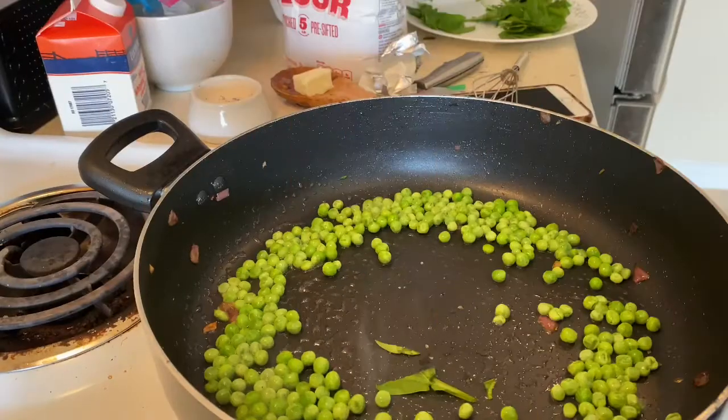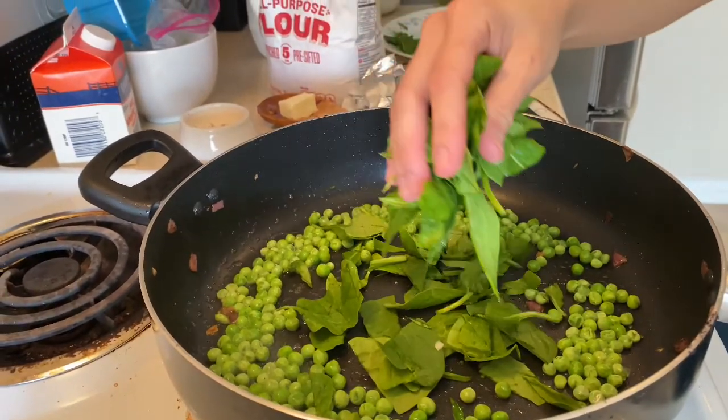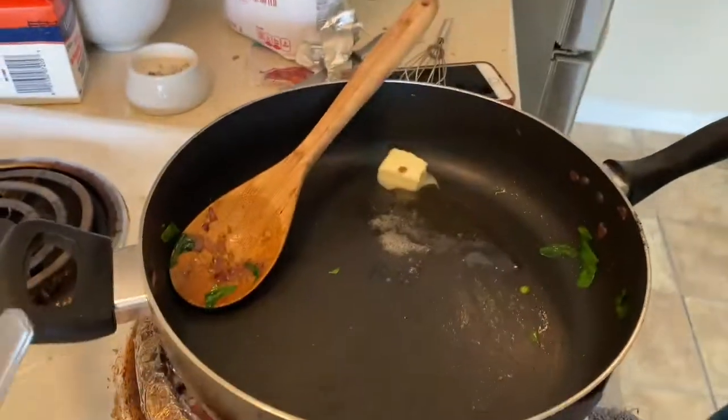Got that spinach and them leaves coming down in slow motion. And no, green corn is just peas. Then you got that butter with that bacon fat.